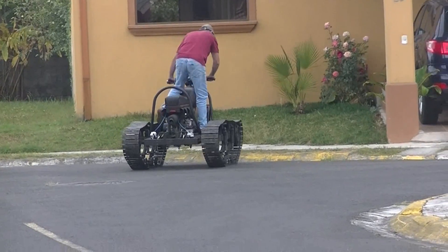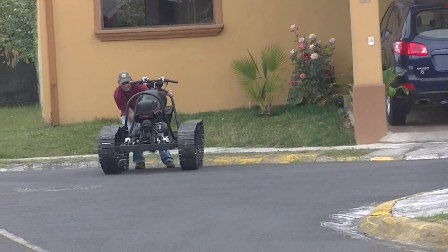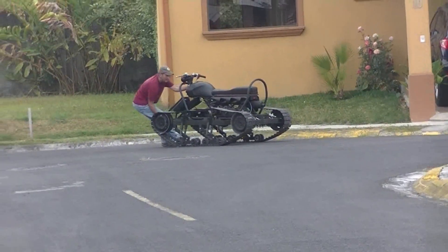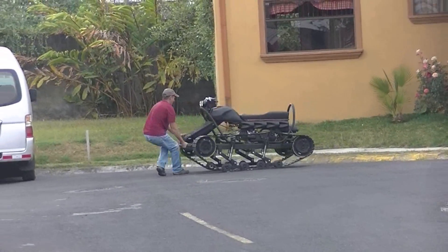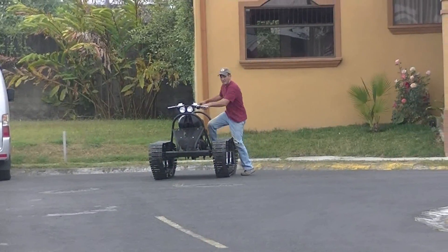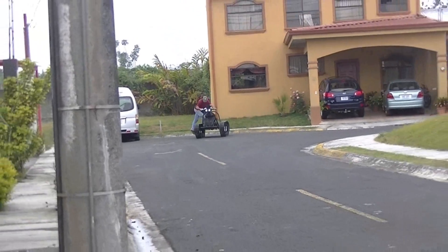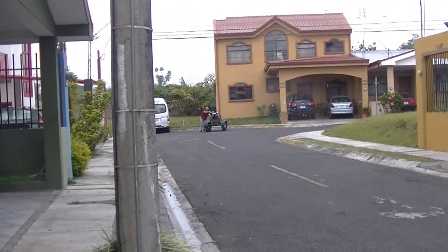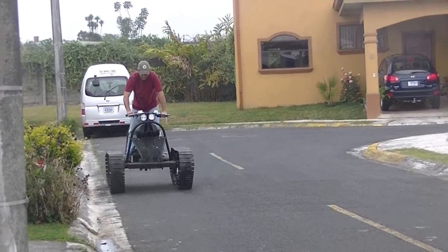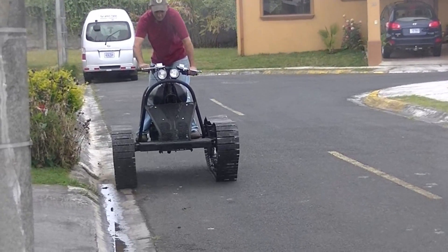I do have the brakes hooked up now, so that does help. But I did end up with some problems so I still have to do some reworking with the transmission. The main problem I'm having — and I'm sure a lot of you are aware — is that the belts started slipping, and once they started heating up and slipping it just got worse and worse.